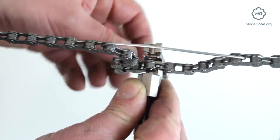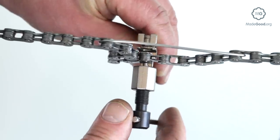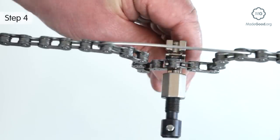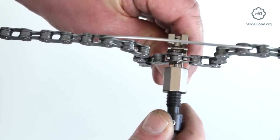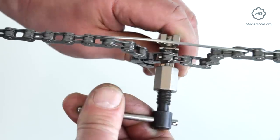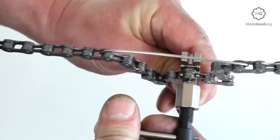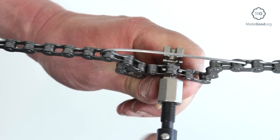Screw the punch in until it's resting against the head of the pin. Turn the lever 30 to 45 degrees to push the pin through the front plate. The back plate is unsupported in this position, so the link gets wider. Spreading the plates eases the stiff link so the chain can bend. Check the link is free; if not, repeat the last three steps.